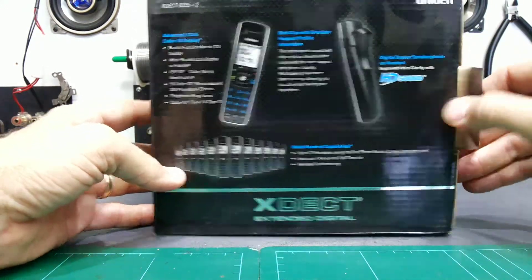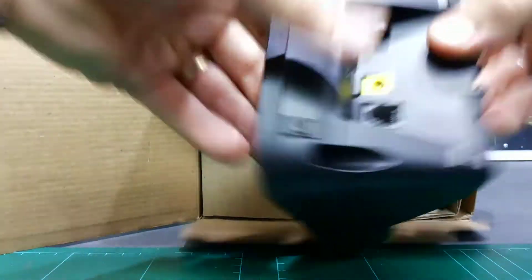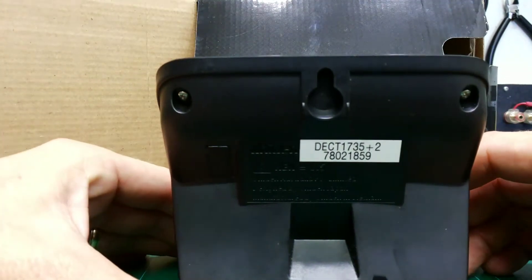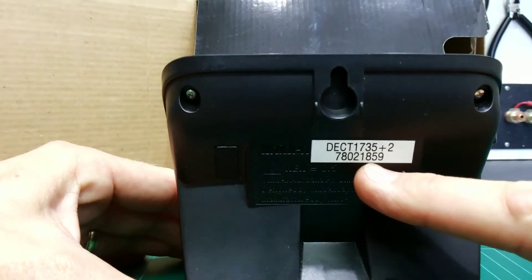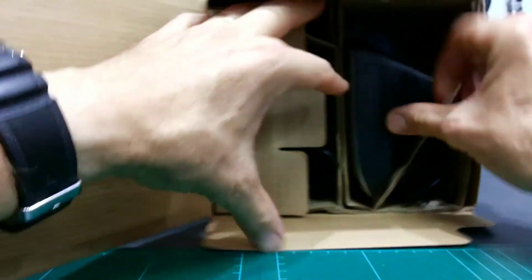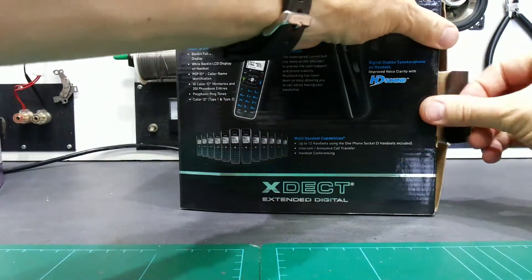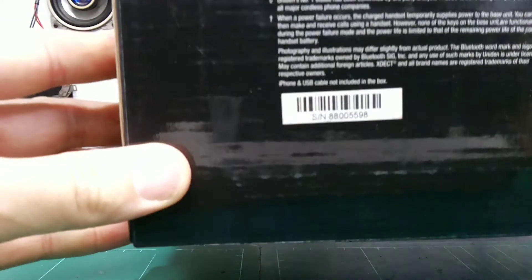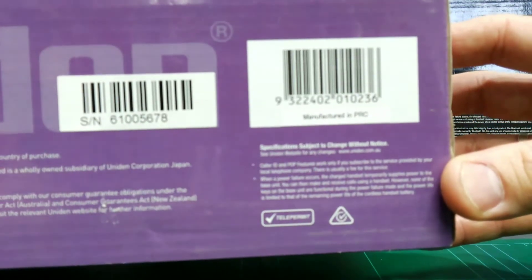The only way to really save yourself from this is to make sure the entire serial number is written down on the receipt when you sell something. You might think that's painful — opening up the box to check — but most decent units have the serial number printed on the box. Uniden phones do this even on their cheapest units.